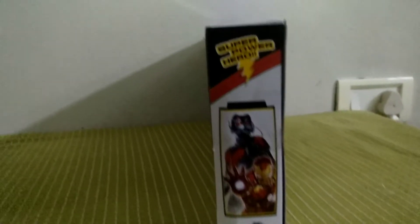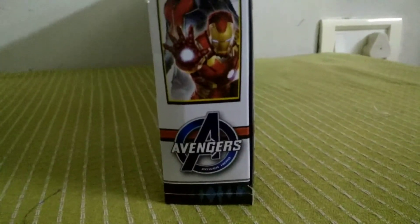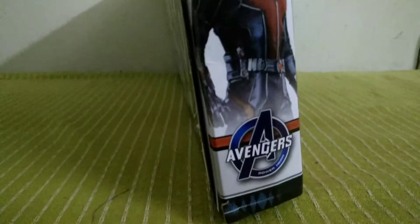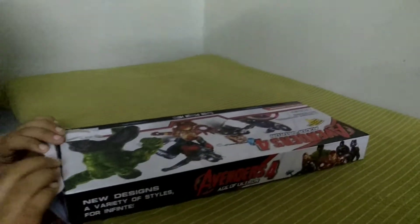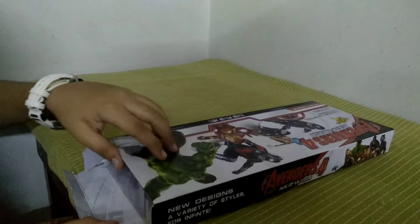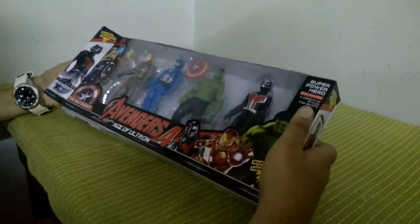Here you can see Ant-Man and Iron Man — super power hero, Avengers power hero. And on this side, super power hero again, Avengers power hero, but this time there's no Iron Man. Alright, enough talking, let's just unbox this!